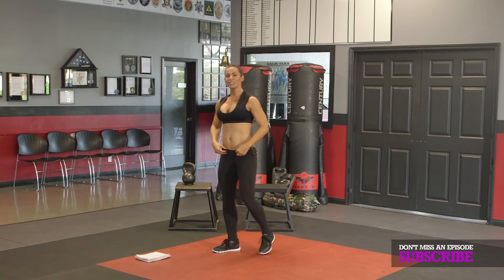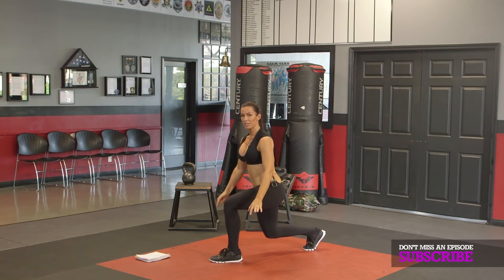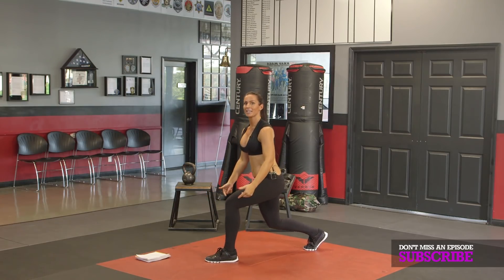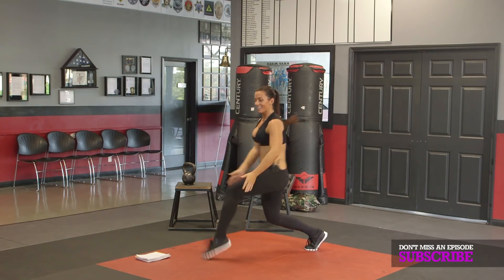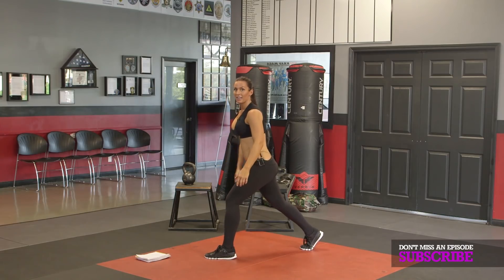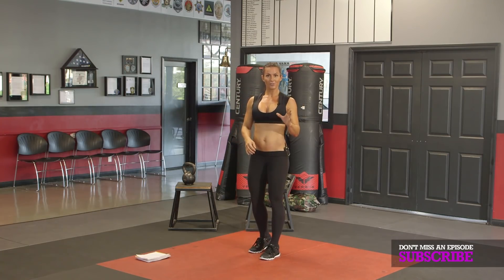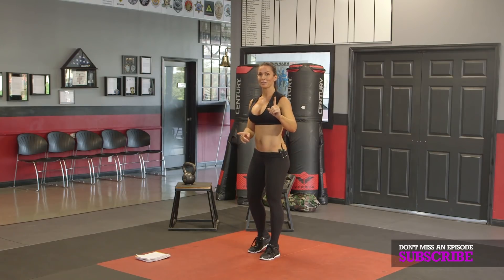First exercise: get into a lunge, and for 50 seconds I want you to drive that knee up and clap it underneath. The reason why I'm having you clap is because I want to get that leg off the ground. Notice my back knee — it's low. That leg is not straight. If you get tired, shake it off a little bit, but don't compromise your form. That's exercise number one.